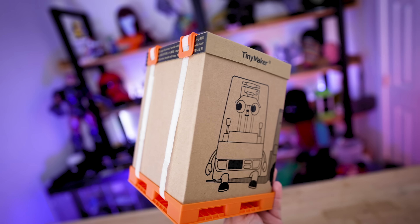Once I actually receive mine, I'll do a full-on review, but I figured we'll just do that here today. We'll get this unboxed, run a few prints, and see how well this thing works.